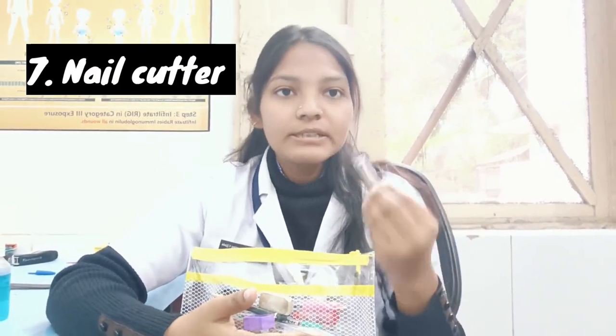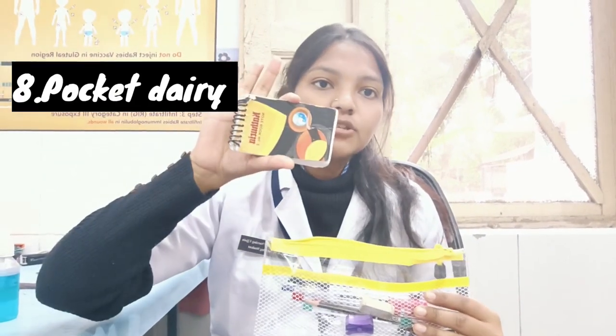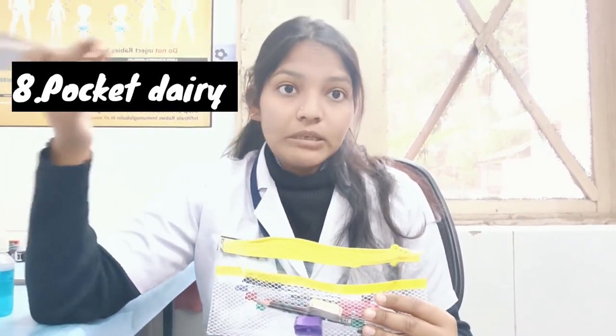The nail cutter can be used for nail care. Thermometer and these items are all must-haves. This is our pocket diary — a small size pocket diary in which you can write the history of patients. The number of pocket articles corresponds to the number of clinical duties.